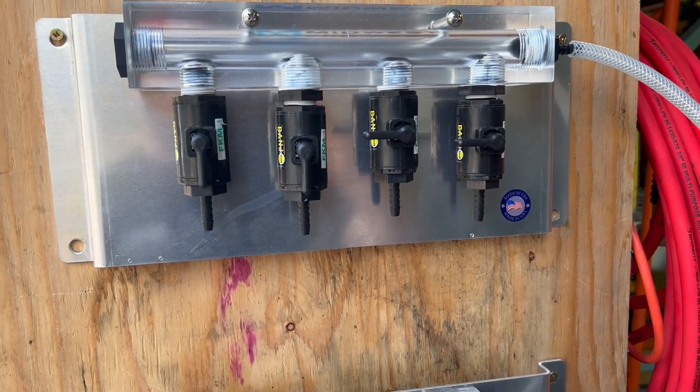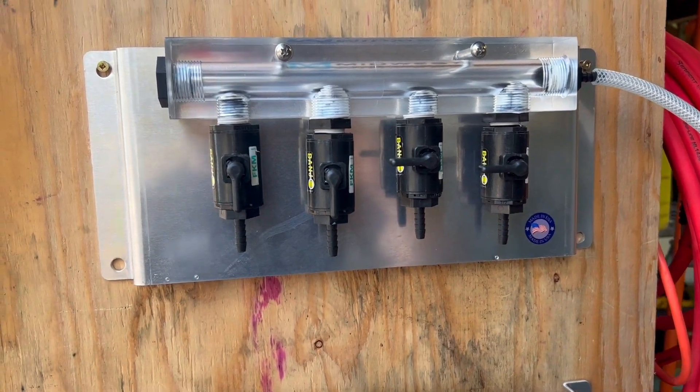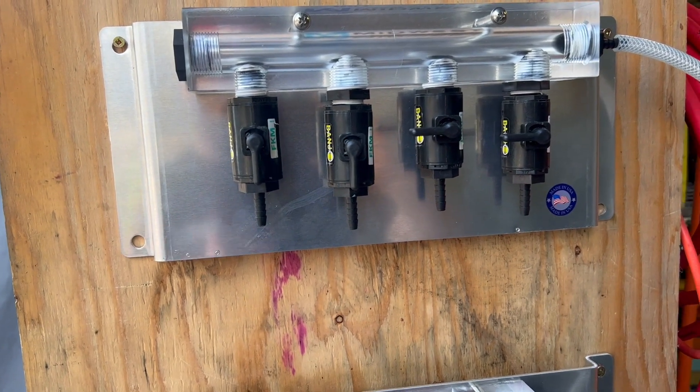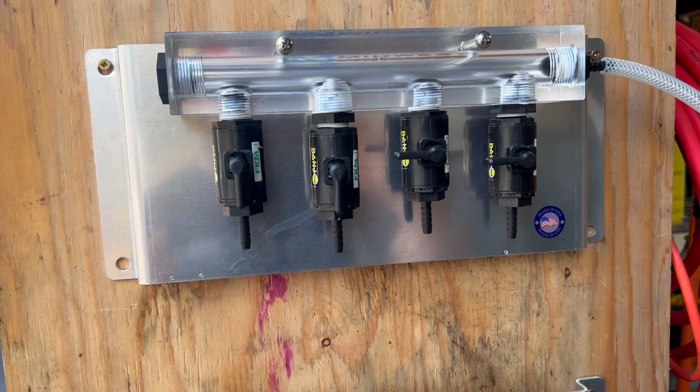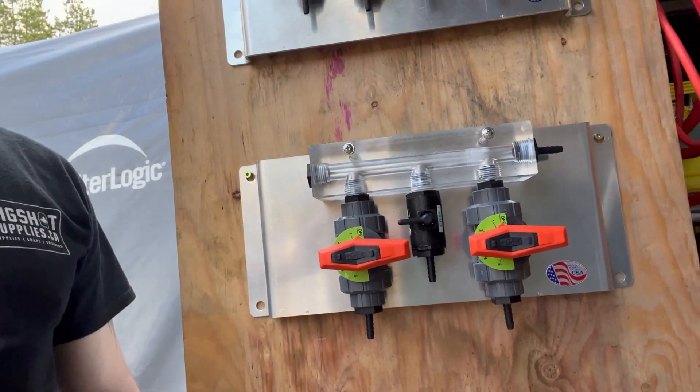Essentially on your rig you can mount this nice and neat, then run lines directly into each tank that you're going to be frequently using. When you run out, you just refill it, but everything is plumbed directly into them. Down below here we have the V3 with proportioning.